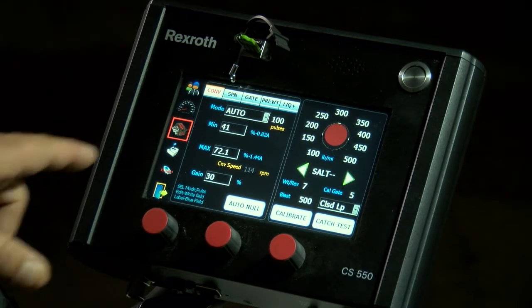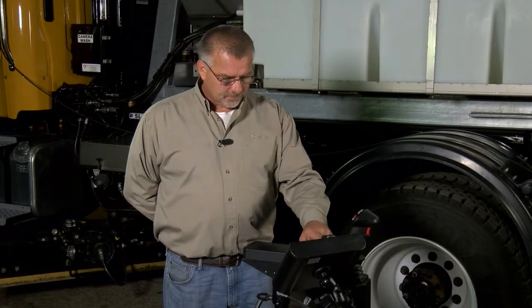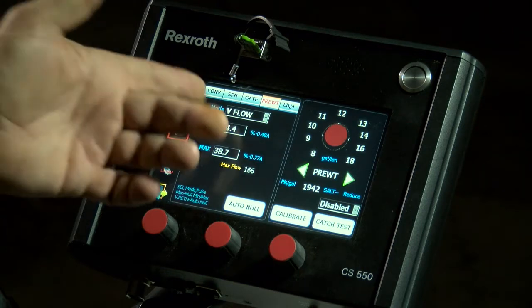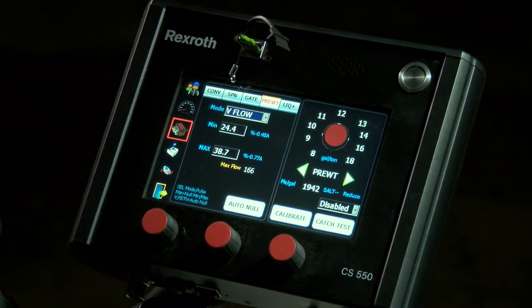For this, we are doing the pre-wet calibration — touch the pre-wet tab to get into the pre-wet mode. Since our system is equipped with a hydraulic flow meter and a liquid flow meter and a separate valve section in the hydraulic valve, we will be running in what we call V-flow, which means variable flow — meaning we are able to control the flow through a dedicated valve section that works in conjunction with our flow meter. So once we are in V-flow and verify that, we can do our auto null procedure.